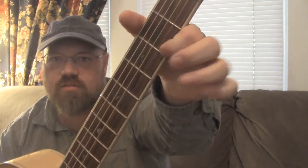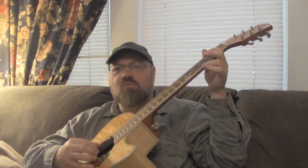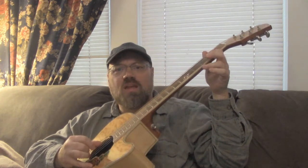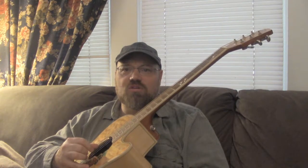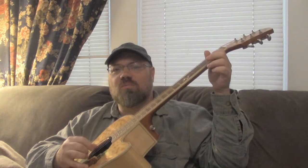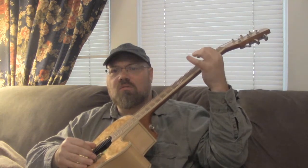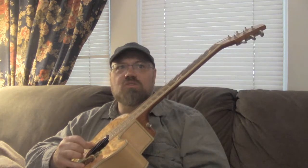By adding these pull-offs and hammer-ons along with this three-finger picking thing, hopefully by now you've been practicing a while and you're pretty good at it. If you ever want to pick a string that you're not ready to strum in the three-finger pattern, don't worry about it — just go ahead and pick it. You don't have to stay in the pattern; it's not mandatory. You just play what needs to be played. And if you want to stop the three-picking pattern for a bit, go ahead, but when you're not sure what to play next, just go back to it.